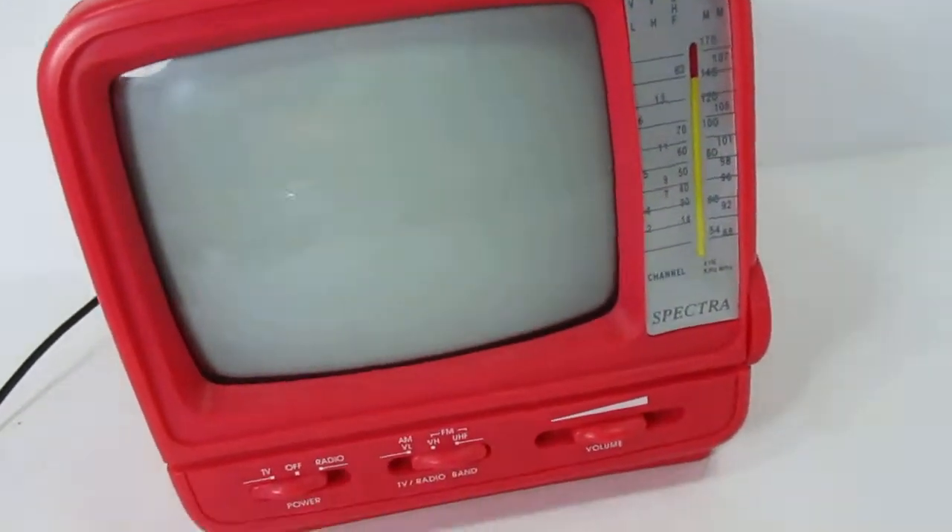I can't really test the TV other than to turn it on. Let me kill some of these lights here.